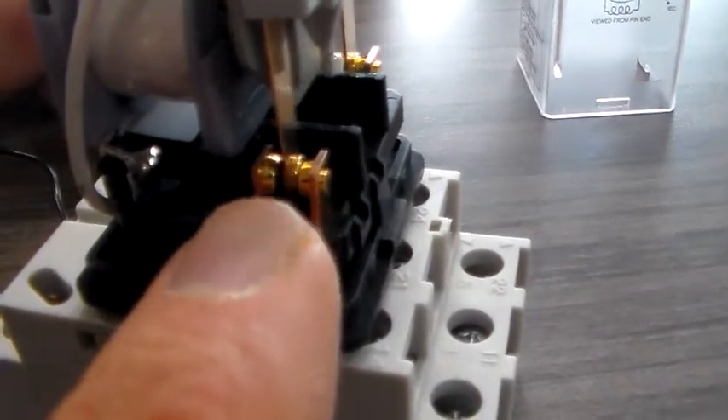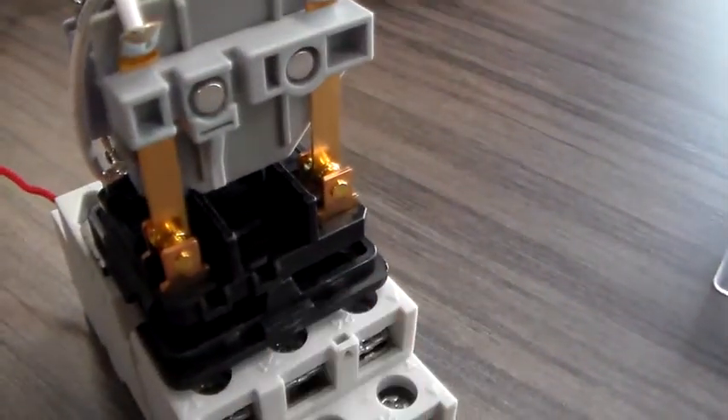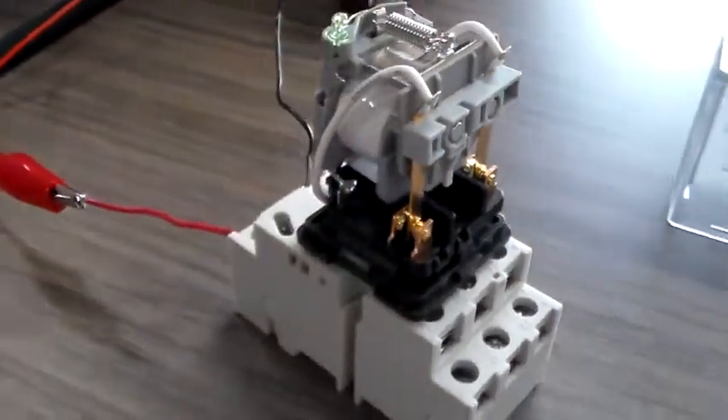So each side of this is a single pole double throw. And since we have two of them together, it's a double pole double throw relay. And this is how a typical ice cube relay works.